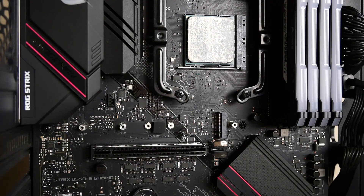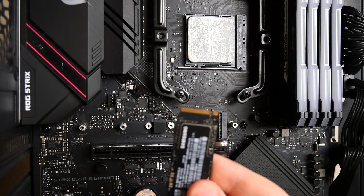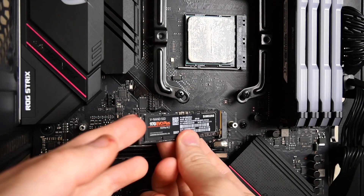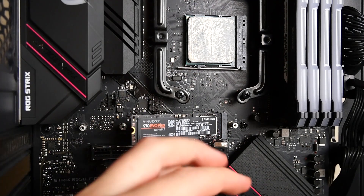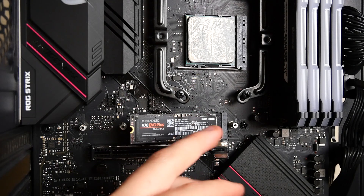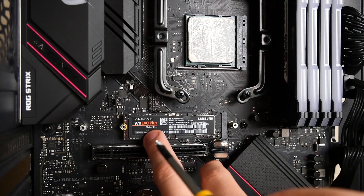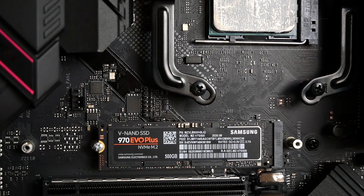Now all we need to do is grab our drive. When putting in the drive, make sure it's compatible — some motherboards come with different types of slots. What we need to do is plug the two slots into the side of the drive at a 45-degree angle, then slowly wiggle it in. You'll get a bit of flex but don't worry about that. Take your screw, push the NVMe drive down until it's flat, and simply install the screw. The NVMe drive is now installed.